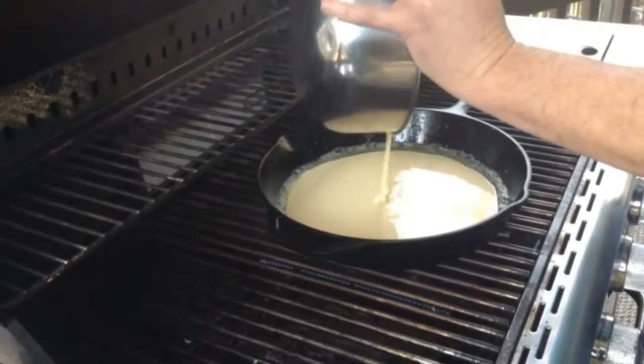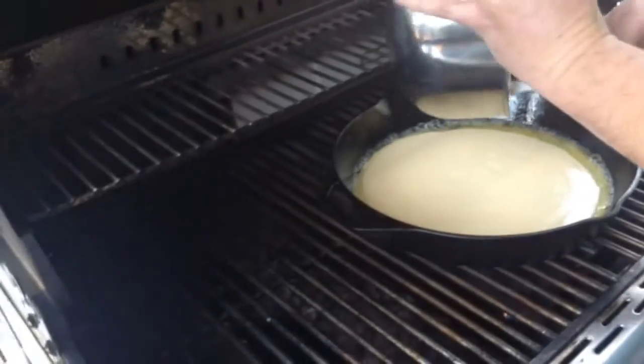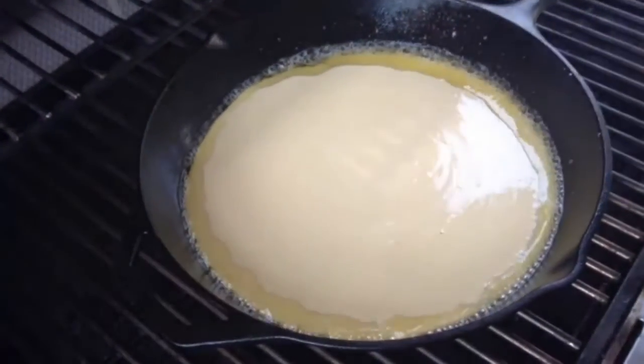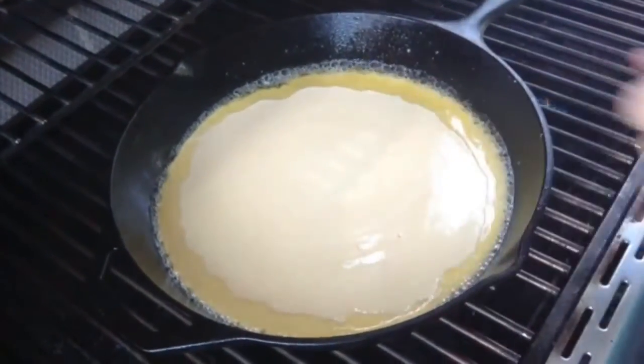I'm going to take the batter and go ahead and pour it into the skillet. We'll let this cook at 375 to 400 degrees for about 20 to 25 minutes, maybe up to 30 minutes. It's going to lay flat at the bottom and curl up around the sides — it's incredible.